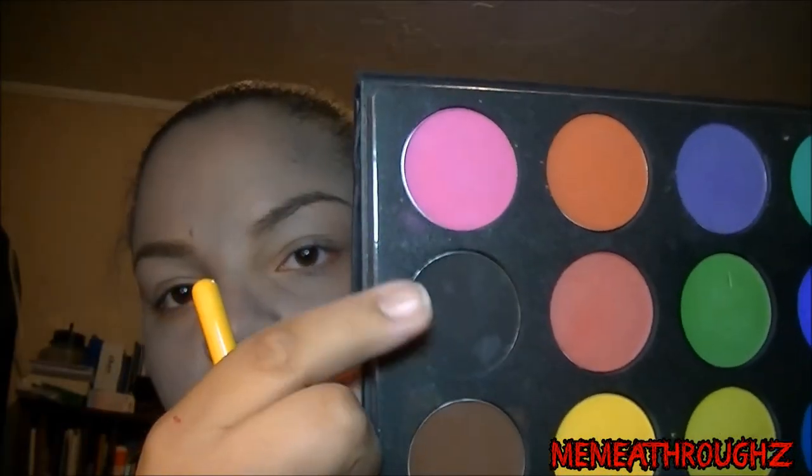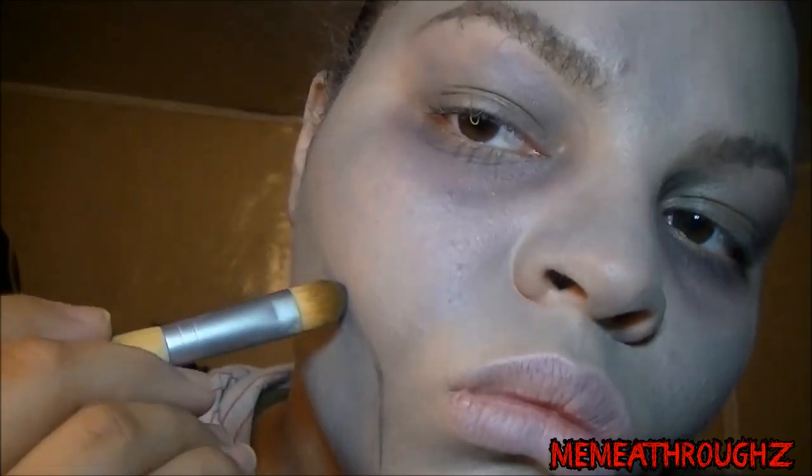Now I'm taking a matte black color — any matte black works — and using a blending brush to apply it all over my eyelids. I need to accentuate and bring out that tired look, so I'm using the same black to darken the under-eye area. You don't want it to look too harsh, but you do want it exaggerated because you're a zombie and you're dead and tired. I also added zombie contour — not regular contour, but making the cheeks look sunken in, like you're biting the inside of your cheek and holding it.